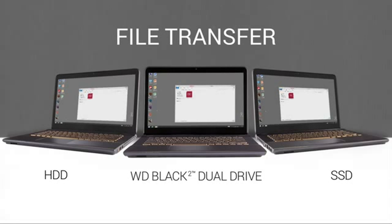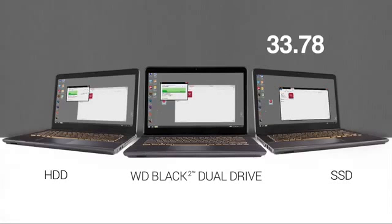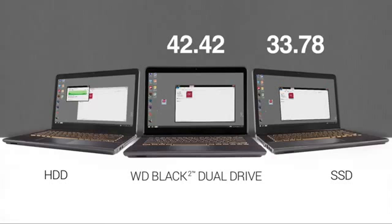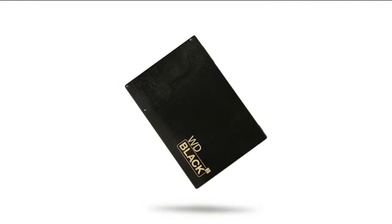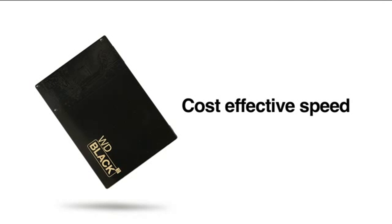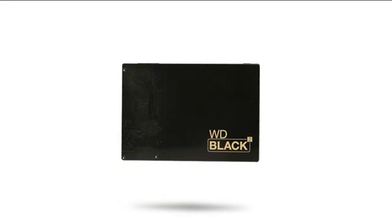And now we'll transfer a 4GB file from the videos directory to the desktop of each of our laptops. In each test, you see the benefits of adding WD Black Squared Dual Drive technology to your PC. Applications load and launch much quicker than a standard HDD, and equal or faster than an SSD. It's conclusive — the WD Black Squared Dual Drive delivers the most cost-effective way to get solid-state speed with the hard drive capacity. Maximize your system performance with the WD Black Squared Dual Drive.